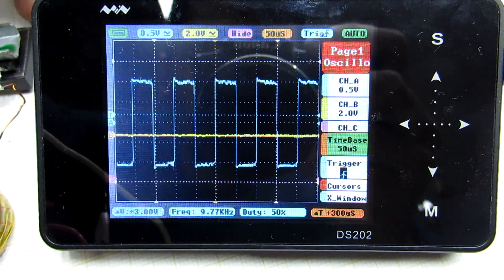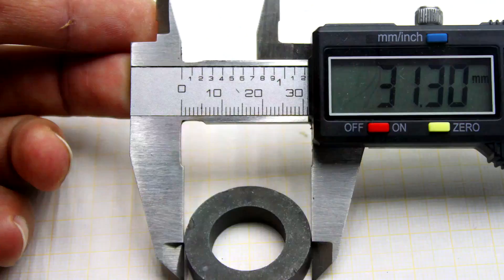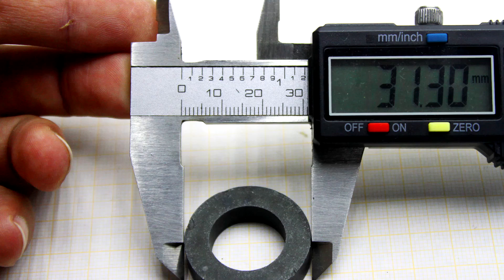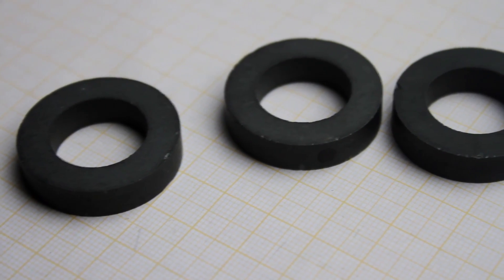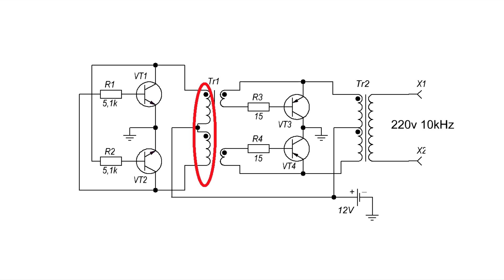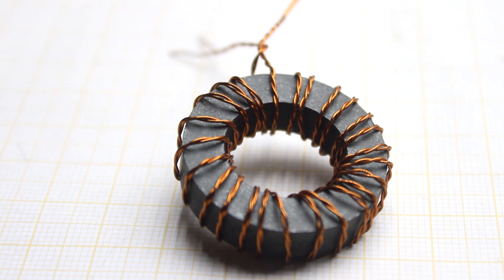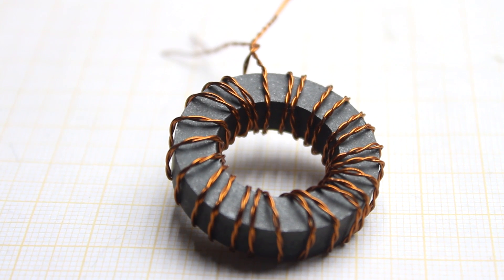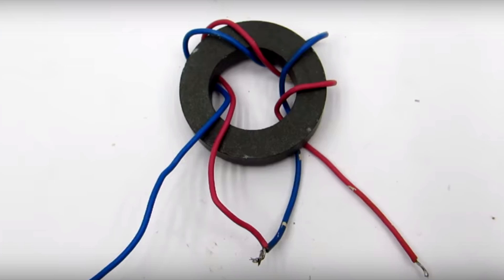With other shapes of cores, a rather unpleasant whistle is heard. With the ring core, it's almost not audible. The size of the core I used is now in front of you. I strongly advise isolating the core before winding, which I didn't do. The primary winding is made with a pair of twisted 0.5 mm wires. The number of turns is from 20 to 25, uniformly stretched throughout the ring. After winding, we must do phasing — that is, connect the beginning of one half-winding with the end of the other, as shown in the photo.